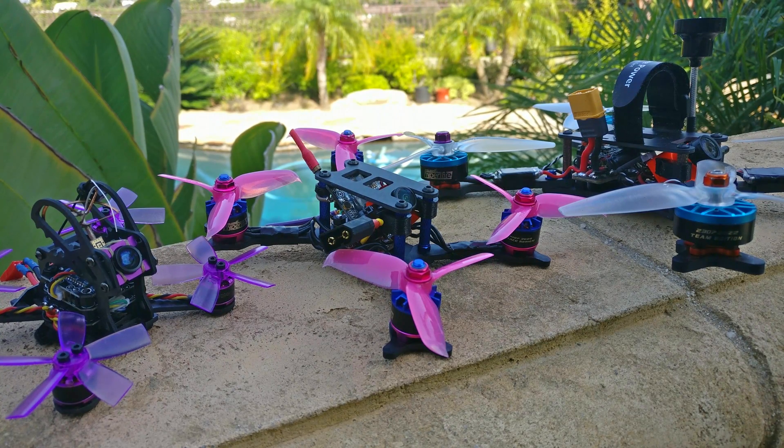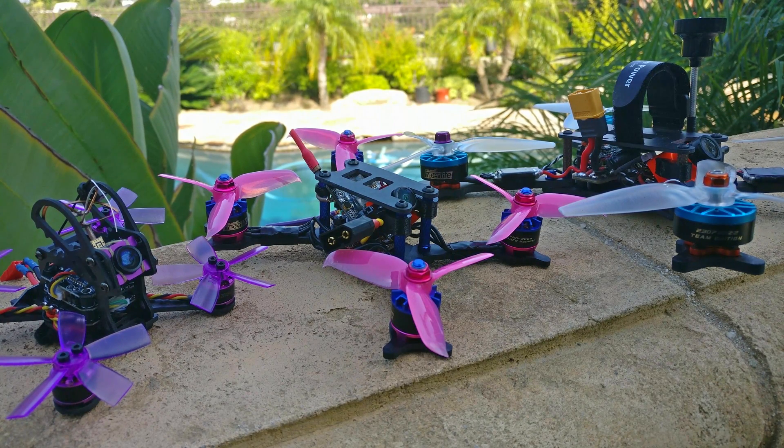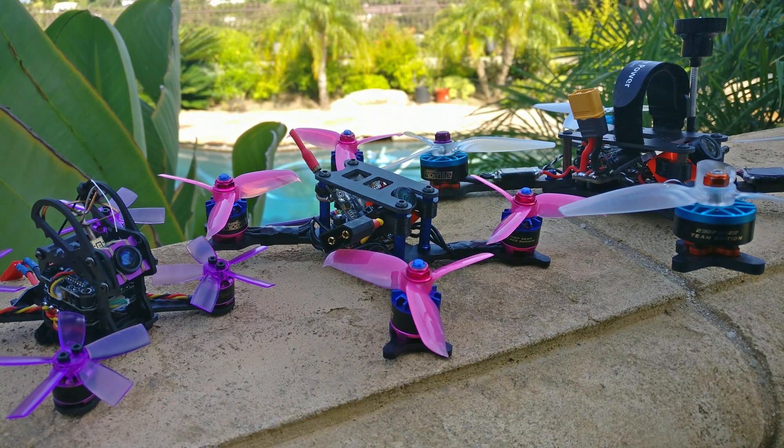Now let's look at what I'd call an RPM theory. For the 5-inch prop, you start getting thrust really quickly at very low RPM — it becomes effective early. For a tiny 3-inch prop, you're not really getting any power until you get up in the RPM range. You could technically put expo on your throttle to make the RPMs blast up faster, but that's kind of a trick — it's not the true performance of the quad.